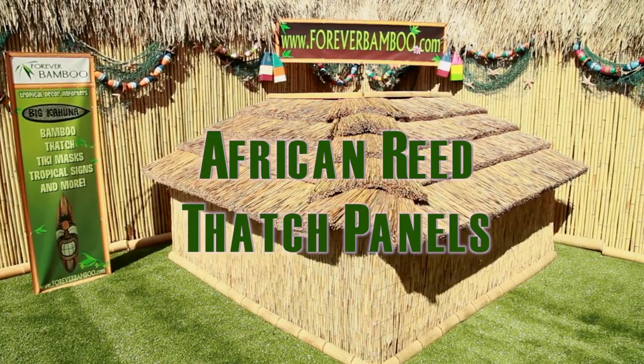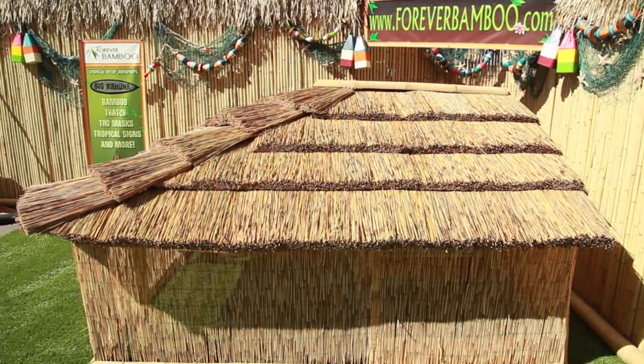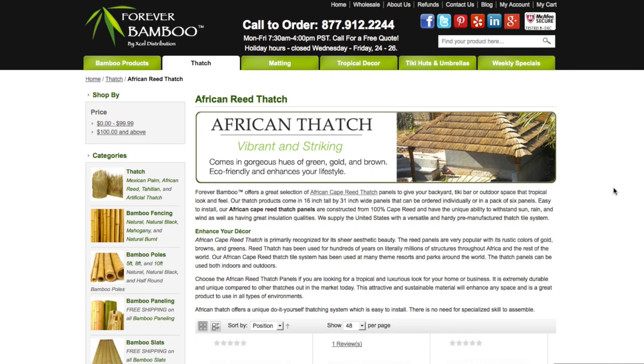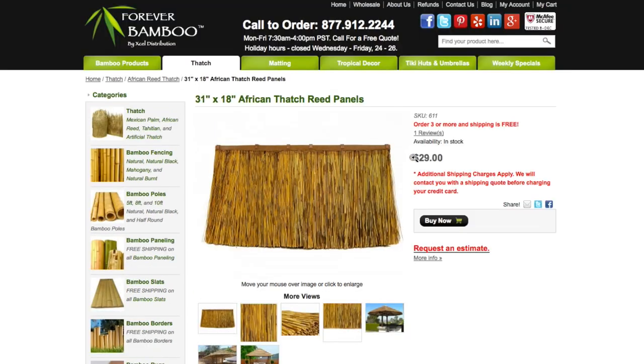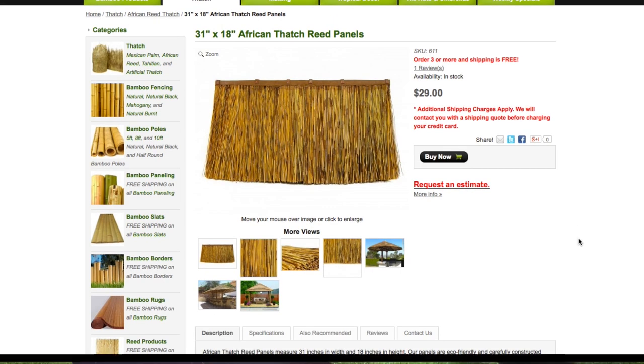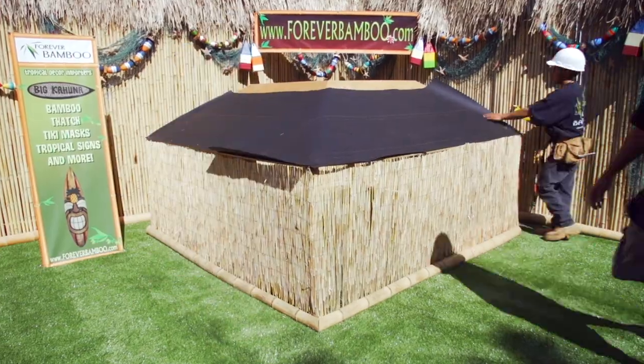In this video, we will install African Reed Thatch Panels. Measuring 31 inches in width and 18 inches in height, our panels are eco-friendly and can last between 8 and 10 years depending on climate conditions and treatment. Use on open or solid roof structures and place 14 inches on center for full coverage.